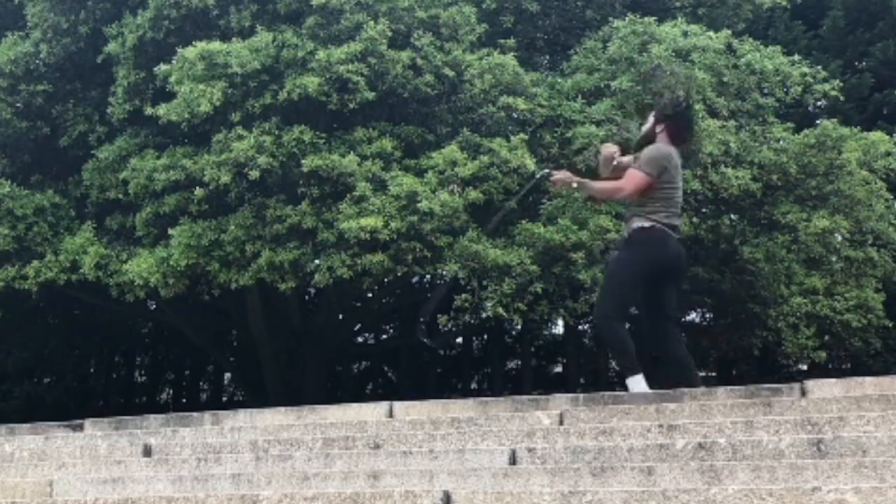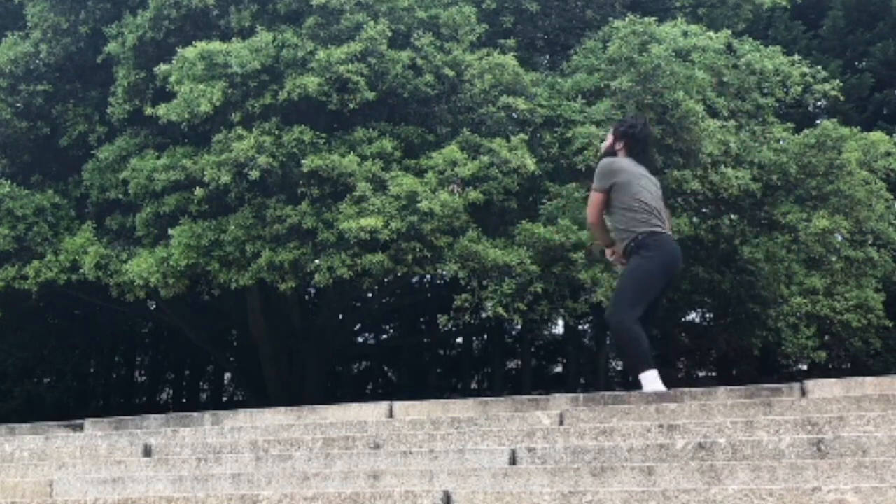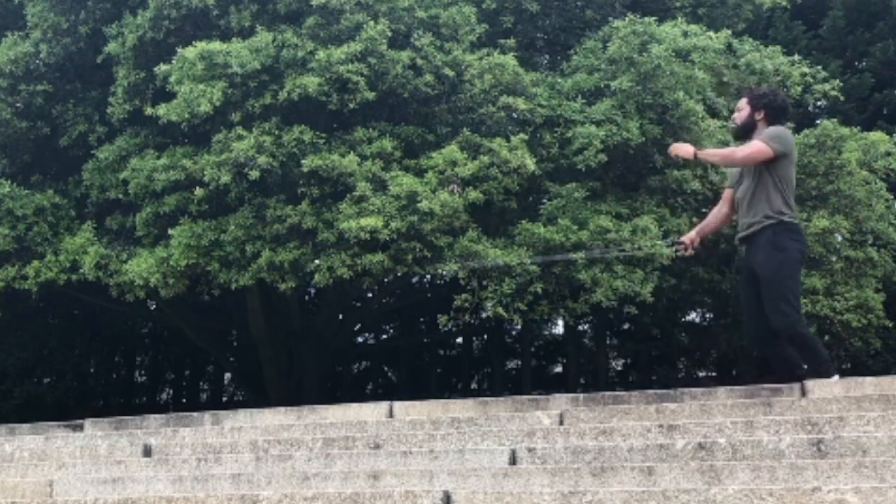I'm gonna try and make this breakdown as simple and concise as possible. The first thing we need to be aware of is what the flying swing is. If you look at it properly — maybe slowing the video down — you can pick out what's really happening. Essentially, you're doing side swings at speed in mid air. You've taken off from the ground and you're doing your side swings in the air, really slashing through the swings.